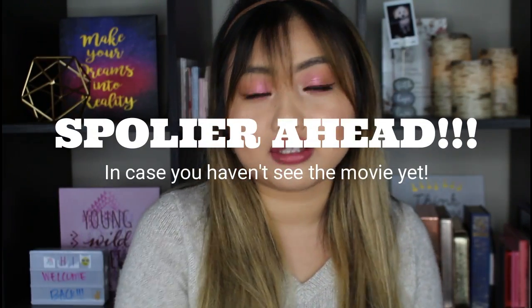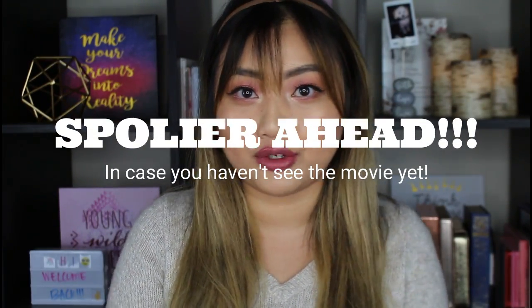That's the type of makeup that I always go for. I haven't really tried any of Kaja Beauty's products before, so I'm really excited to try these products out and show you guys how I created this look. I also really enjoyed the movie — I already know she was gonna pick Peter Kavinsky in the end. If you guys are interested to see how I created this look, you know the drill, keep on watching.